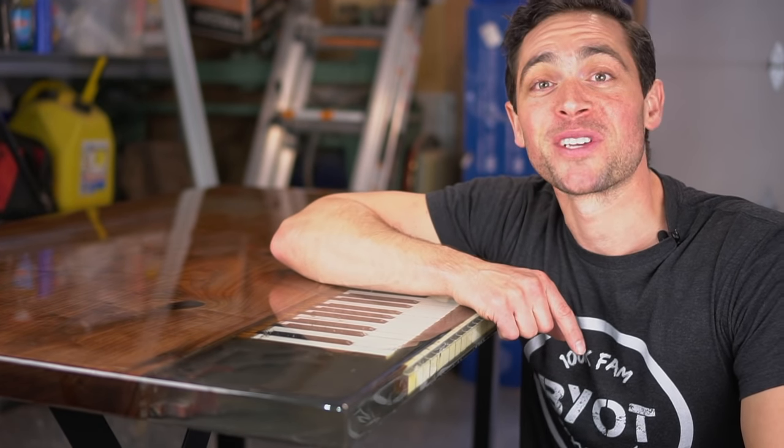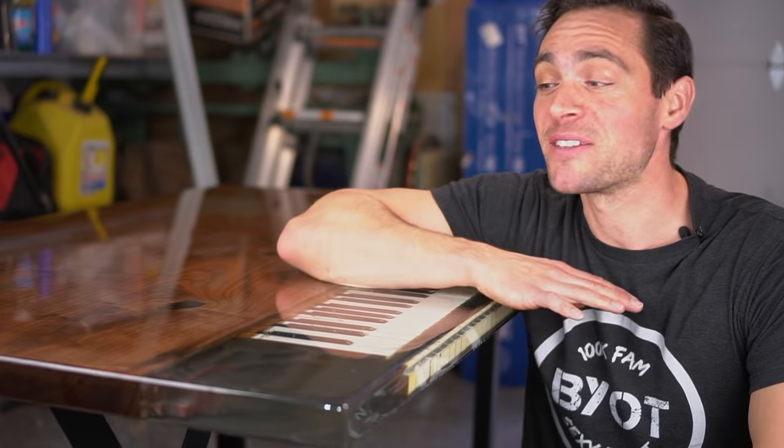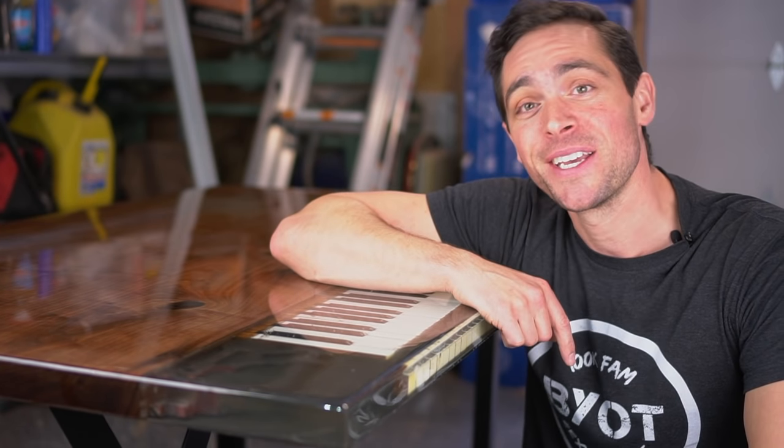Why hello there! Brent here with Brent and Tools. On today's episode, if you want to see how we made this one-of-a-kind table for a very special reason, keep on watching.